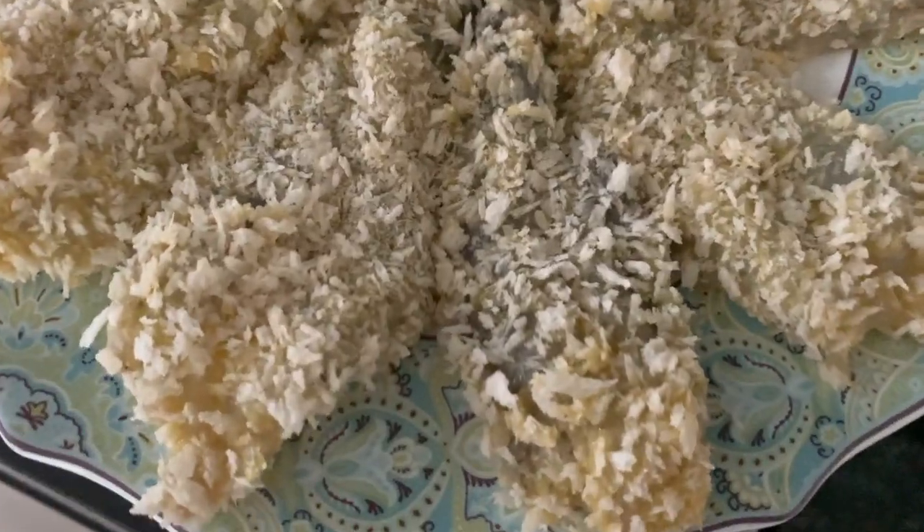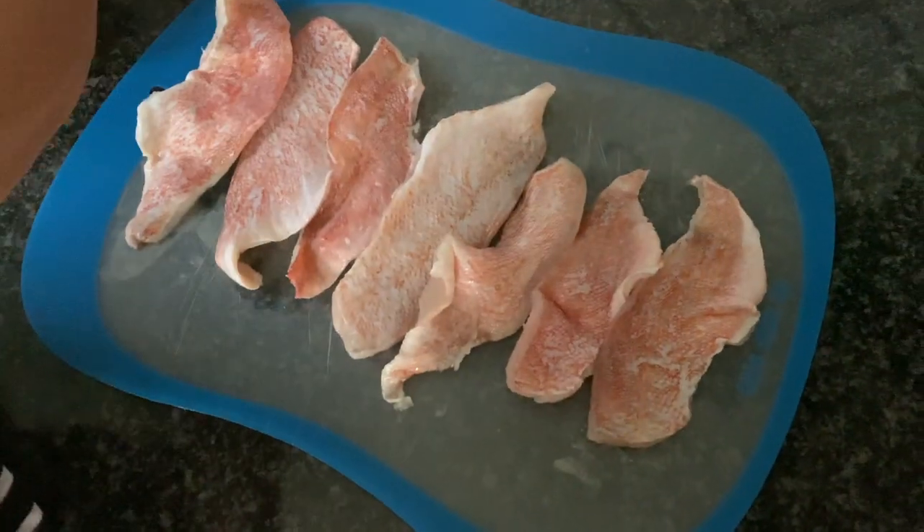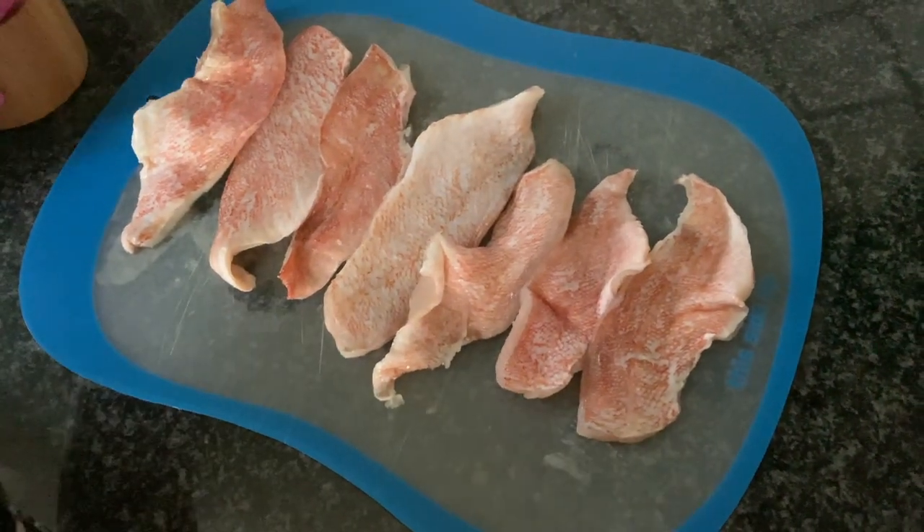Repeat the process for all the shrimp. This is what the shrimp looks like when it's dry. Don't stack them on top of each other because then they're going to start to get soggy.